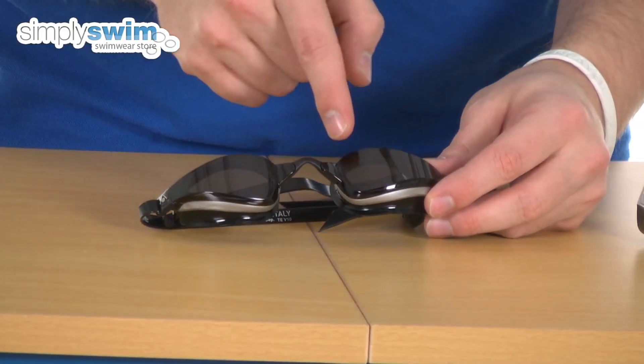It's 100% UV protected — as you can see it's got a nice tinted lens there, which is going to protect your eyes from the sun's harmful rays.